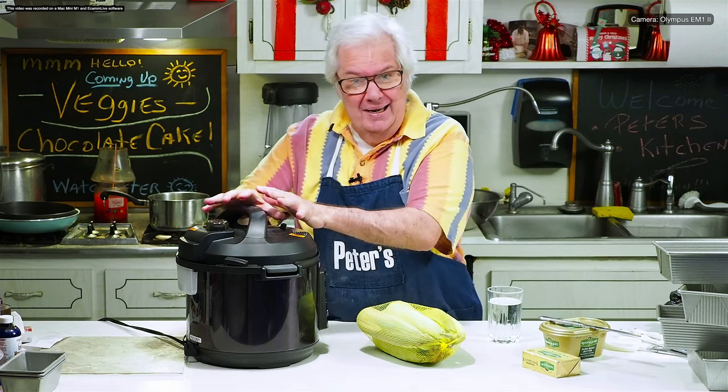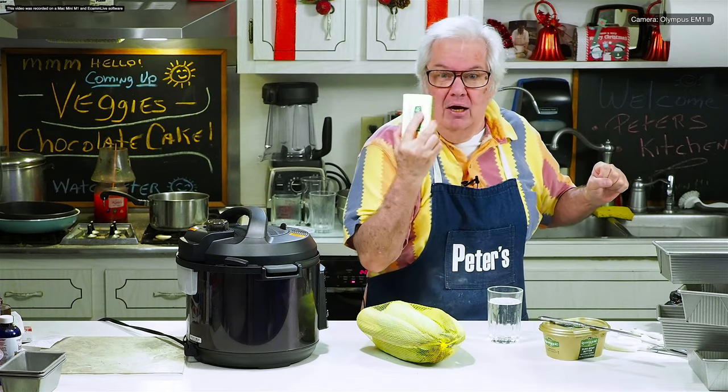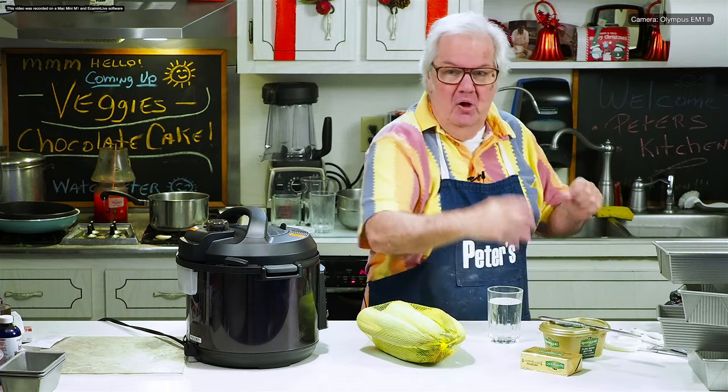We're gonna set it for eight minutes. We're gonna do a quick release. We're gonna open it up. We're gonna take the corn out of the husks and we're ready to eat it. Of course, I put a good butter on top of it. Okay, let's get going.